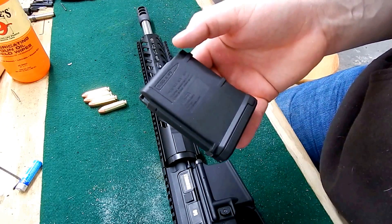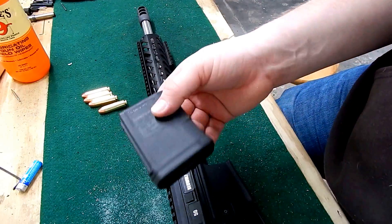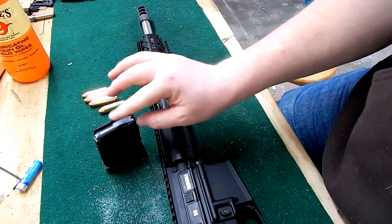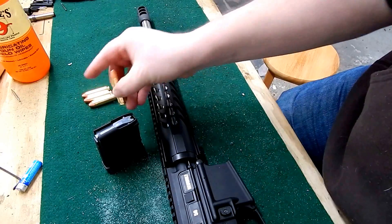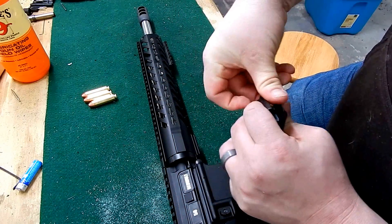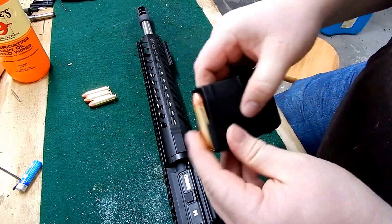I bought a 10-round P-Mag — standard for the 5.56 — and I'm going to try to convert it to be a more reliable shooter with the 50 Beowulf. One thing to note is the problem with these standard magazines.